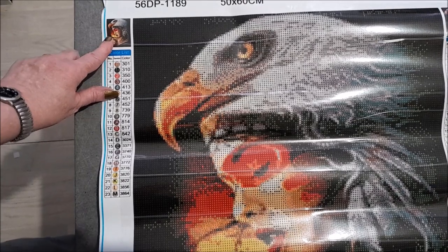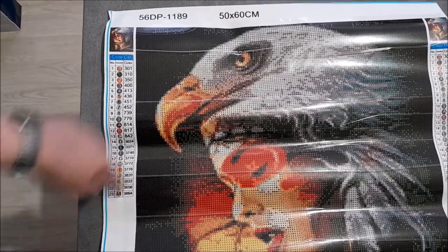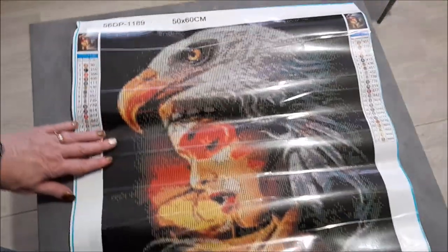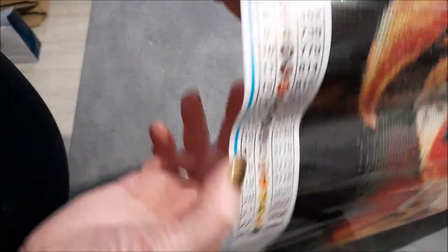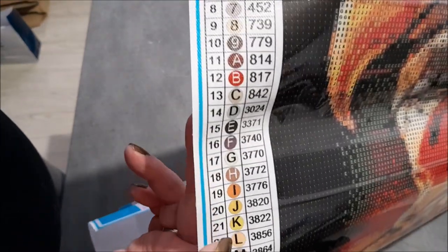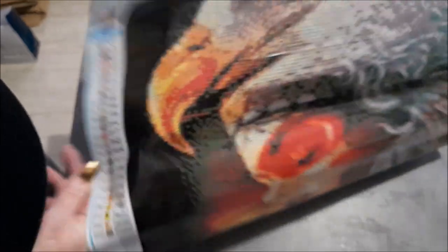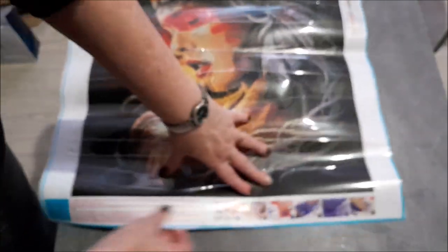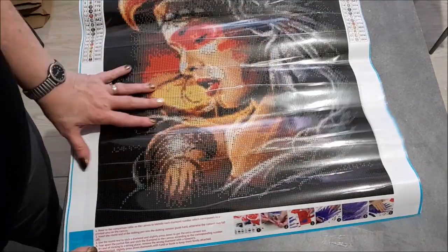On va retrouver la photo du kit. Je vais vous montrer de plus près. La légende, on l'a à droite et à gauche. Voilà la photo. Donc, on a notre légende avec nos symboles faits avec des chiffres et des lettres majuscules, donc ça va être très lisible. Et à côté, nos couleurs DMC, bien sûr. En bas, vous allez retrouver comment faire votre Diamond Painting, ici en image. Et là, c'est en anglais.